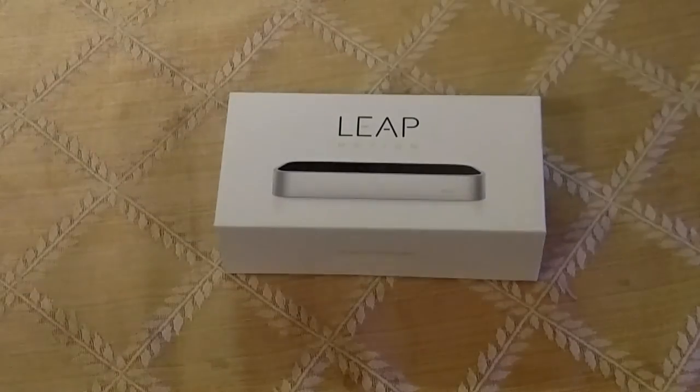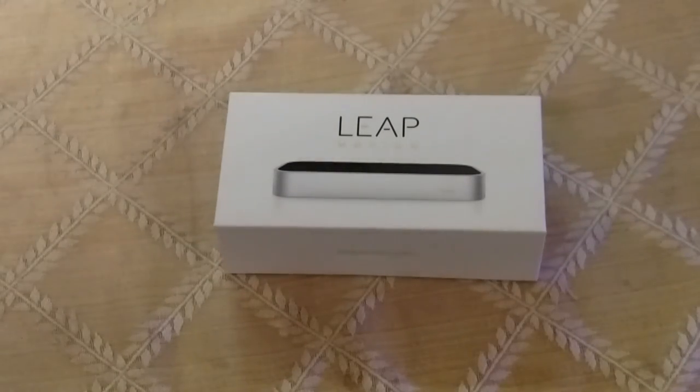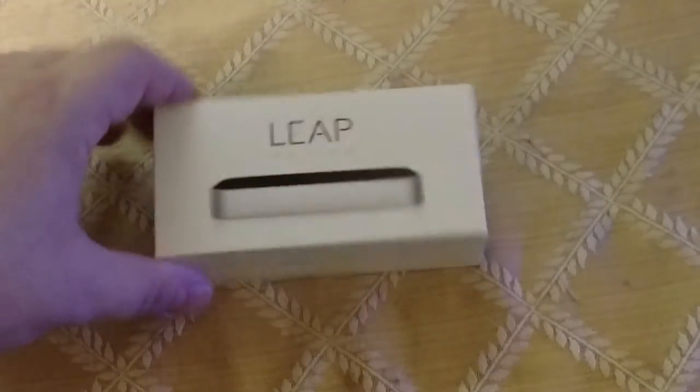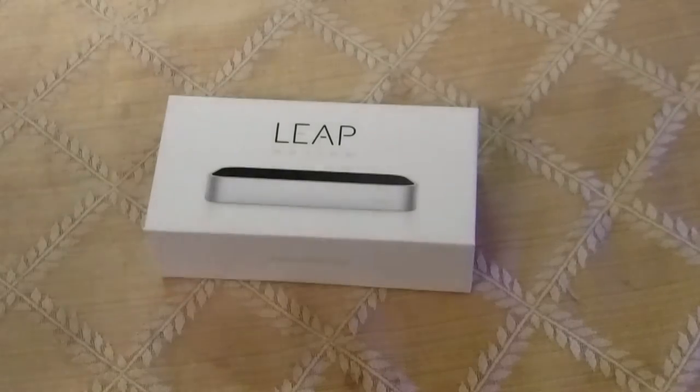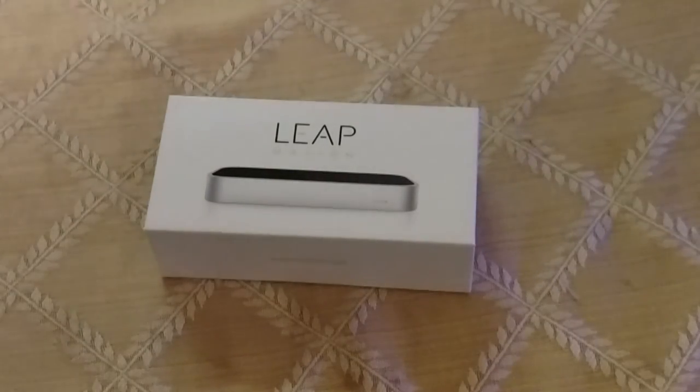So I picked up a Leap Motion. What the Leap Motion is, is it's a device that tracks your hands. Right now this company is focused on VR. I can use this with my cell phone, and I could use this with an app called Vridge, as well as there's a desktop app to use with it called RiftCat, and basically it allows you to play Oculus and Vive games on your cell phone.